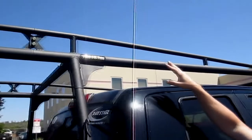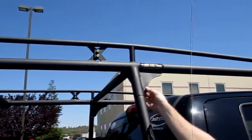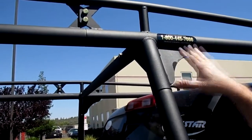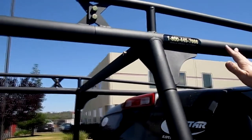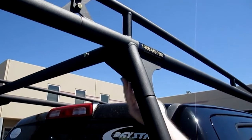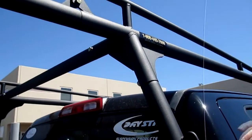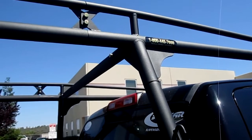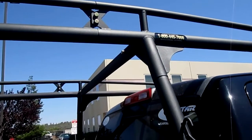Let's take a look at a couple of the features of the rack. We have these gussets here that are installed for strength and support. They support the overhang here, and then we also have another one on the backside that supports the crossbar. That really firms up the rack and provides rigidity and strength and support for carrying even the toughest loads out there.